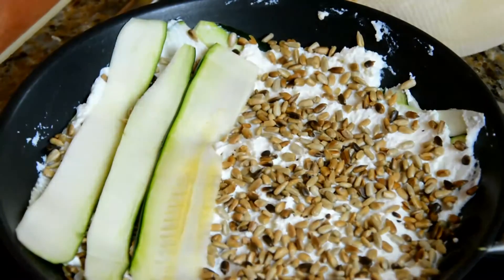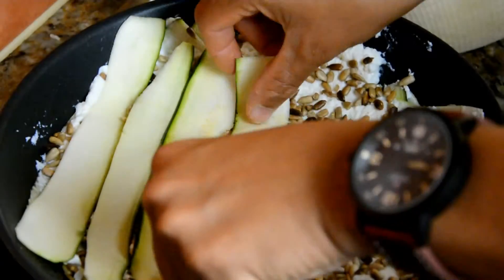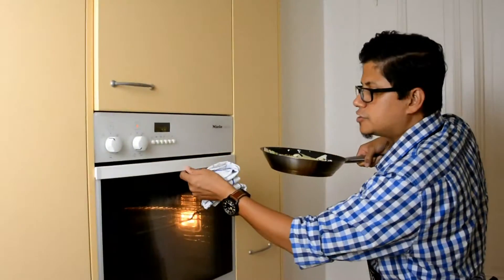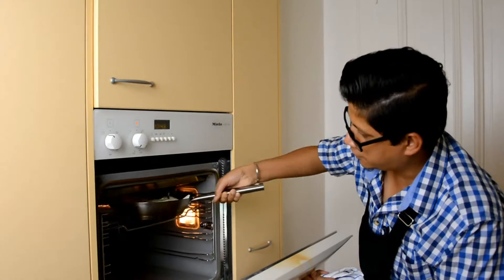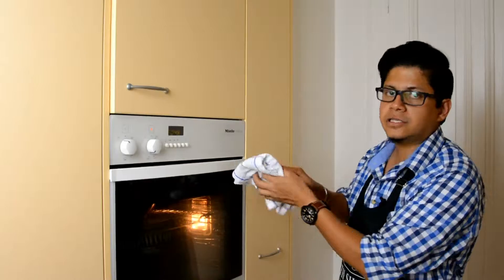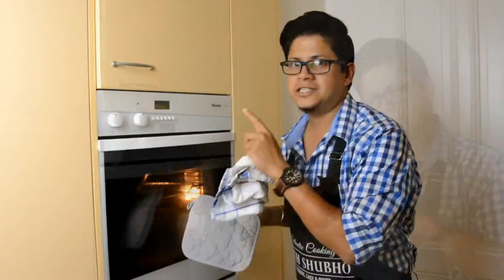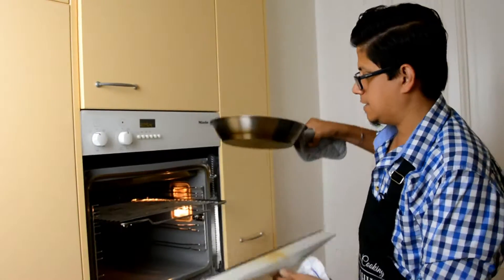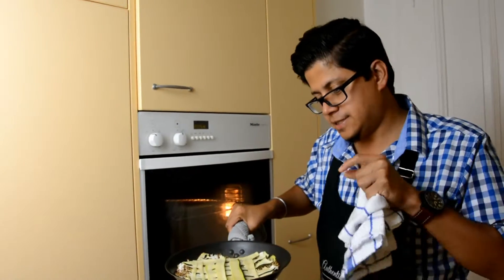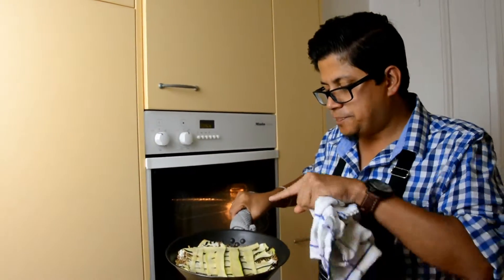We're going to grill it very quickly — just put it on grill mode for literally five minutes. If you don't have a pan with a metal handle, just use a cloth and keep the handle out; it will still work. We only need three to four minutes of heat from the top. I put it for four minutes — that's all. The water coming from the side means the ricotta has cooked and the courgettes have dried out.